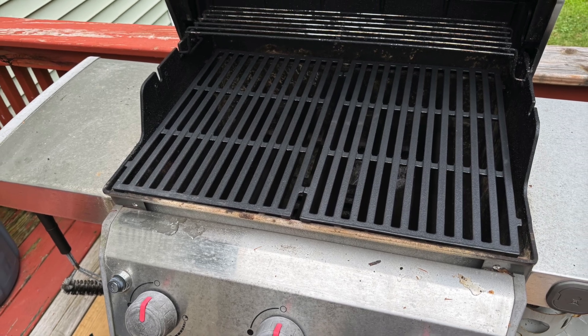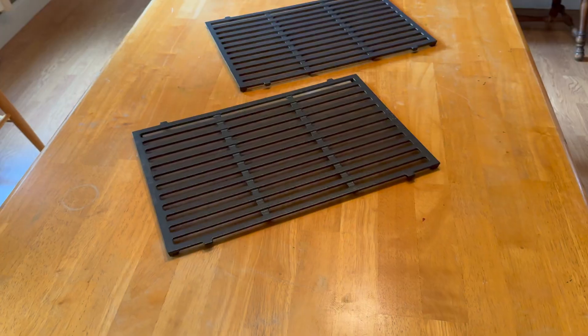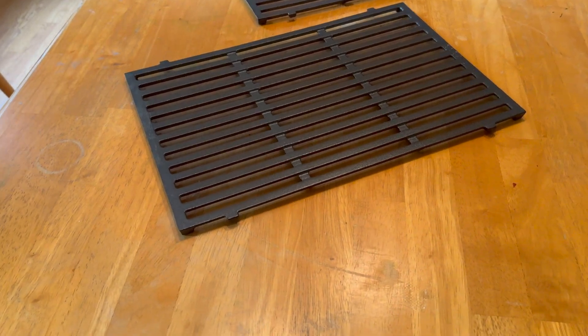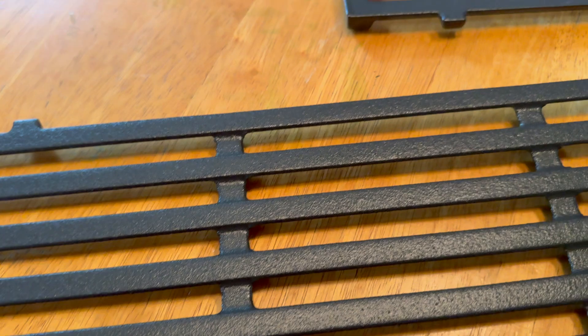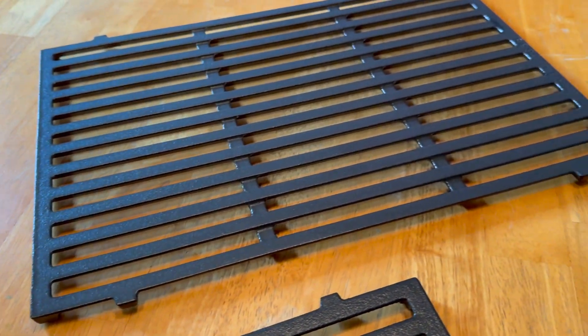I want to talk about these replacement grill grates from X-Home. I use my grill a lot, probably five nights a week maybe if the weather cooperates, and it gets beat up a little bit.